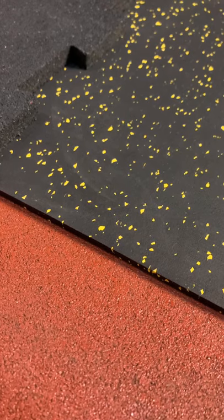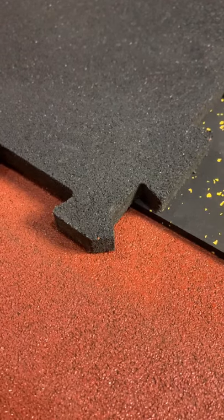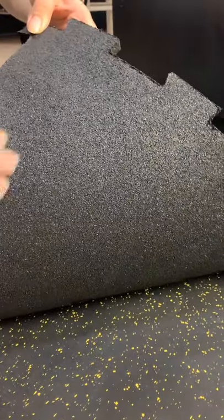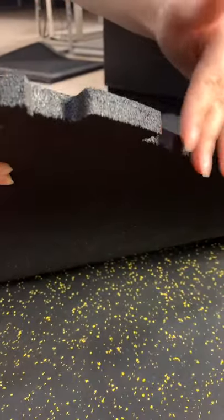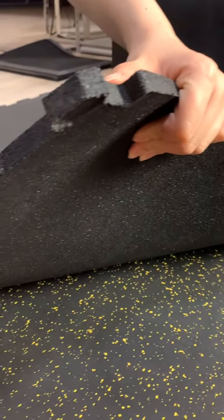The next one is gym mat. We can cut the rolls to mats with or without interlocking. This one is an interlocking one without EPDM color. The specification is 3mm to 12mm thickness, and sizes are 500mm by 500mm and 1m by 1m. It will be easy to install.